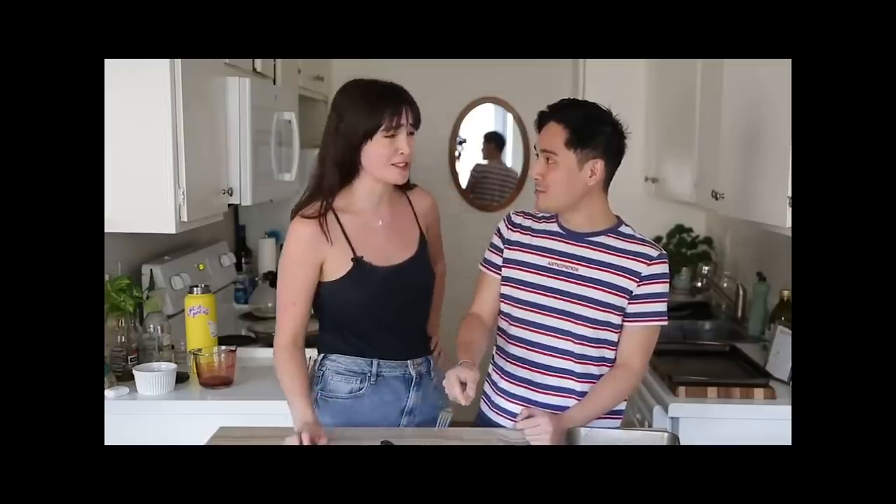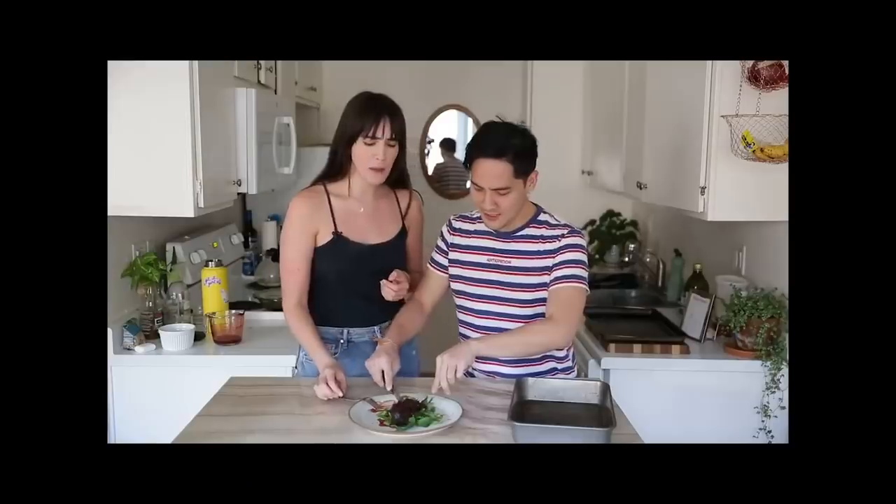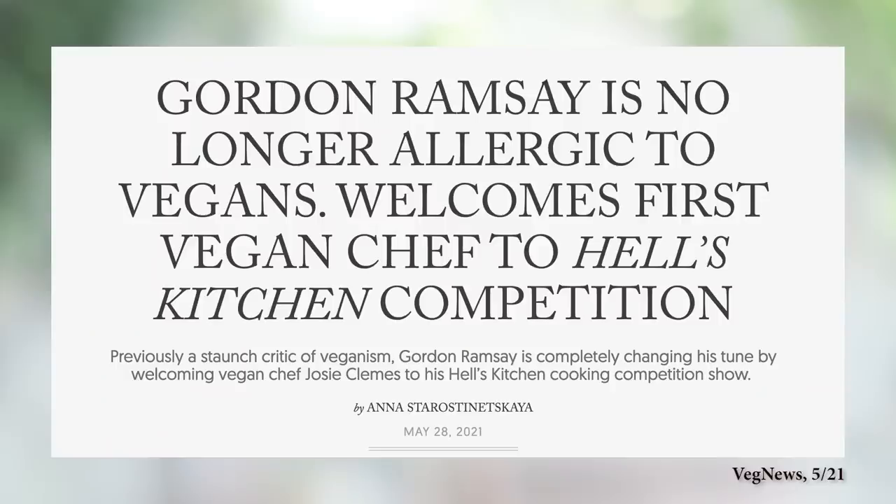You gotta love the little drop of drama there. I've already tried a Gordon Ramsay vegan special when I did the eggplant steak, which also threw a lot of vegans into a tizzy. Did it taste anything like steak? Absolutely not. But I thought it was tasty. Gordon recently had his first ever vegan contestant, Josie Clemons, on Hell's Kitchen, and I think that's exciting.